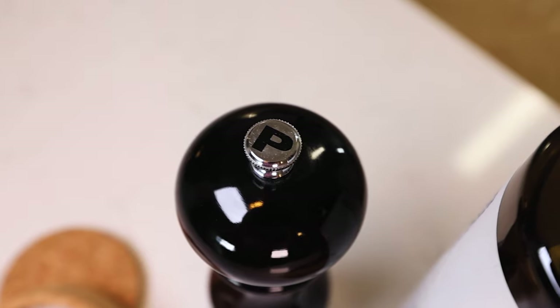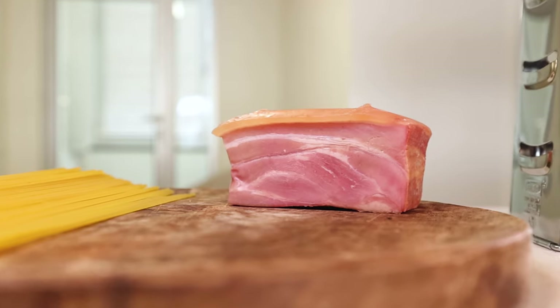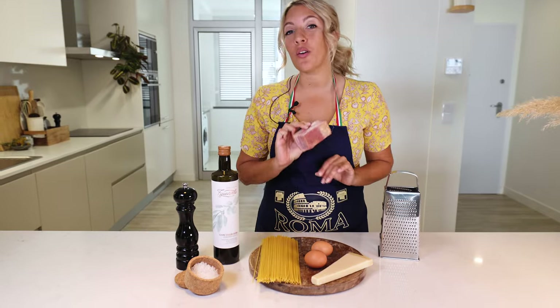All you need is salt, pepper, olive oil. We are going to use spaghetti and you're going to have some parmesan cheese, two eggs, and preferably you would have pancetta. I don't have that here on Madeira, so I just have a nice piece of bacon, which is also okay.